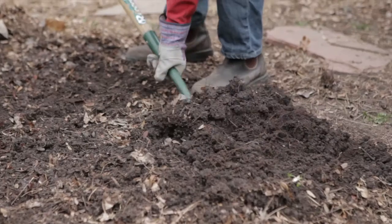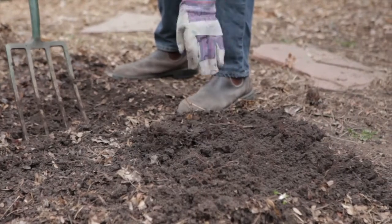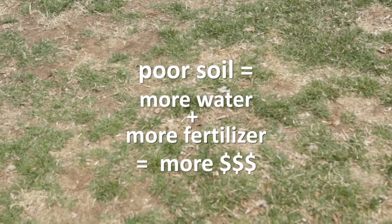On top of that, every time you pick veggies, rake up grass clippings, or collect fall leaves, you're removing nutrients and organic matter from the soil. The result of growing plants and lawns in lifeless dirt or depleted soil is that it requires a lot of water and fertilizers to make up for the lack of nutrients.